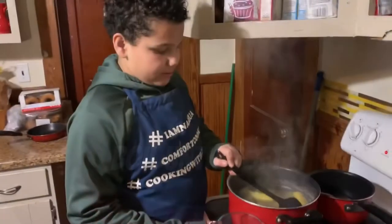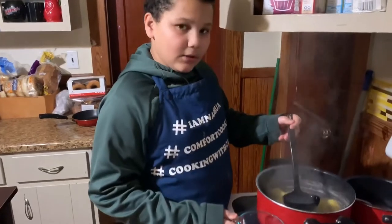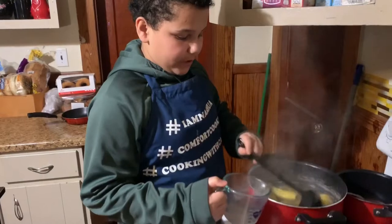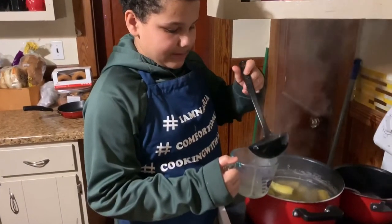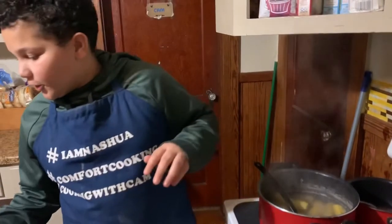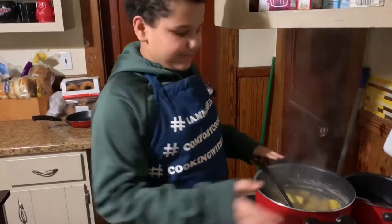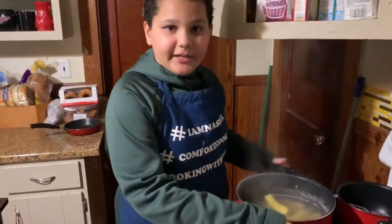Almost done to perfection. Almost done. So our platanos are all soft. I'm going to set aside 100 milliliters of water in my measuring cup. You're going to need the water for your texture. So all you have to do now is strain it, and you'll see what that looks like in two seconds.